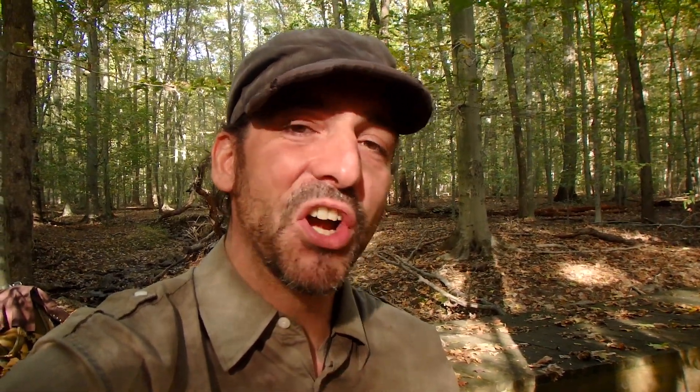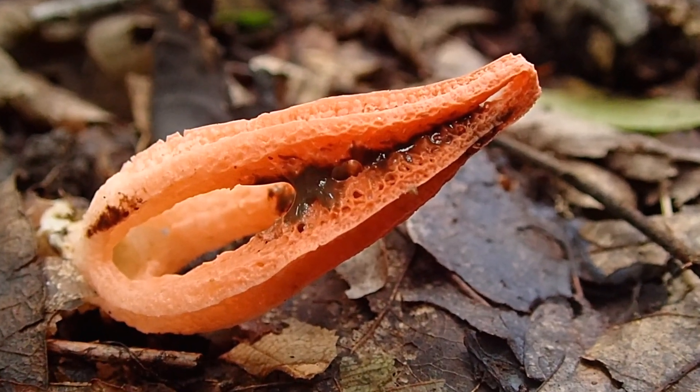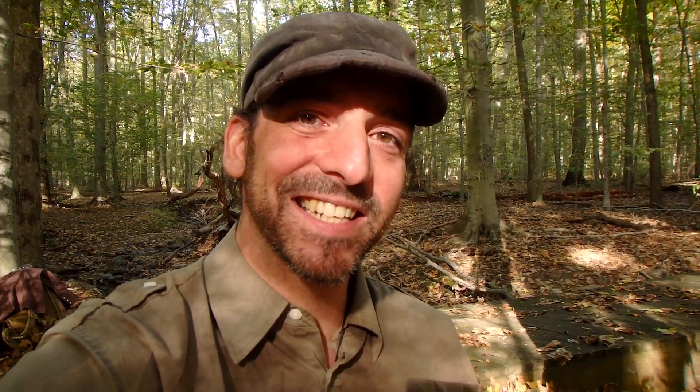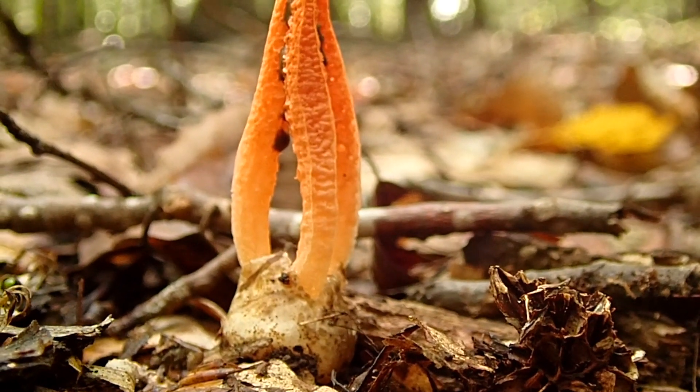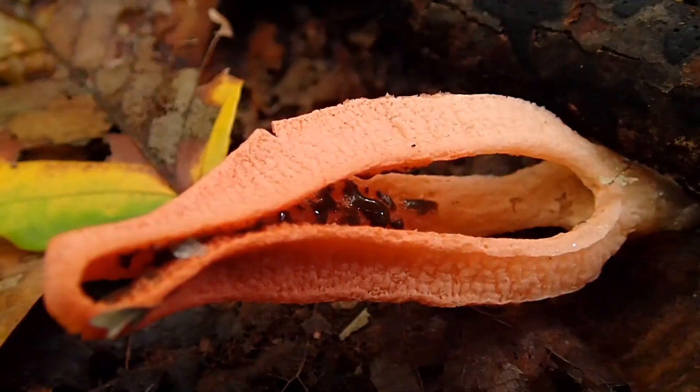That is nasty. So that greenish drab brownie slime stuff is obviously where the odor is coming from, and it is disgusting. Surely that's used to attract flies and things as pollinators. Even though mushrooms don't use pollen, they use spores to reproduce — it's still using the flies or carrion feeders to spread their spores around.